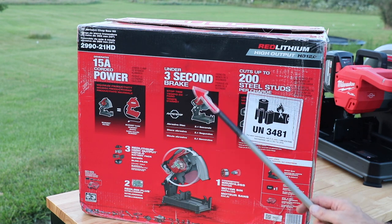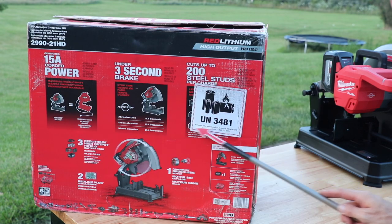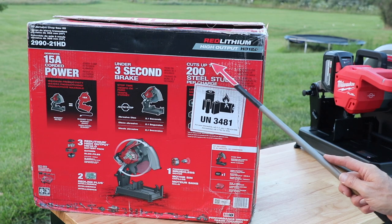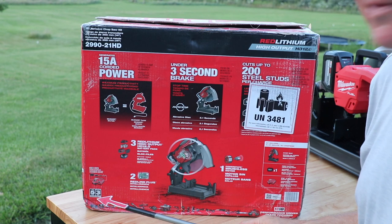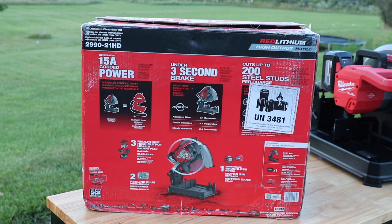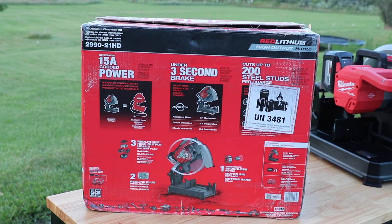This will cut up to 200 steel studs per charge — the fine print says those cuts are based on 3-5/8 inch studs double stacked. There's an awesome warranty: five years on the tool, three years on the battery. The three things that come with the Milwaukee Fuel tool are the PowerState brushless motor, the RedLink Plus intelligence, and the RedLithium High Output 12 amp hour battery.